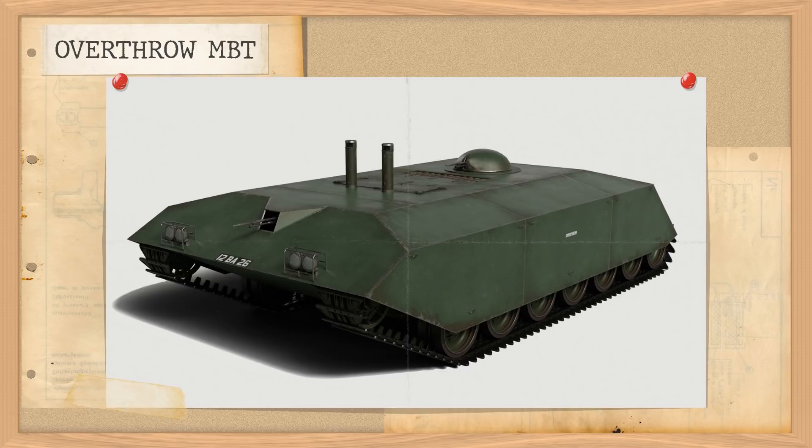Good day chaps. Today's quick video is going to cover one of the more unusual and unknown vehicle designs drawn up by the British in the Cold War. It's a missile-toting, slow-moving behemoth with frankly absurd levels of armour.